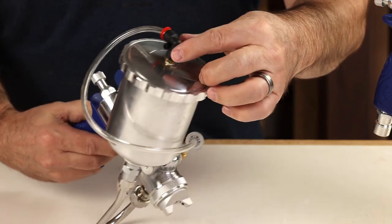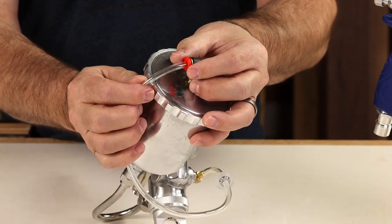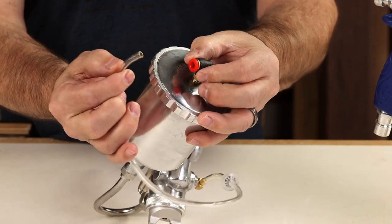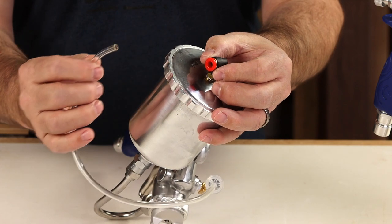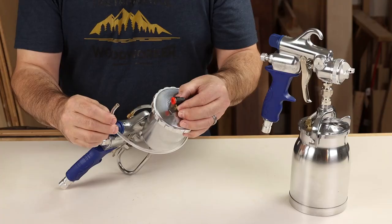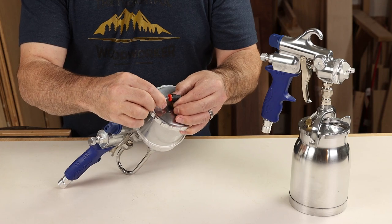Another nice feature is the quick release: simply retract the red collar and you can pull out the pressure tube, which depressurizes the system so you can open up the lid and clean out the gun. It goes back in place just as easily.